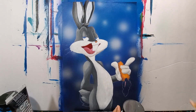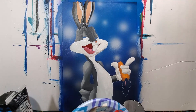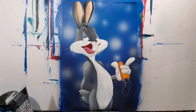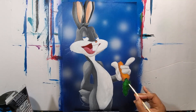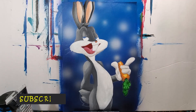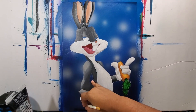I'm adding more tones to the face, and on the ears I'm using a peach color — basically white, yellow, and red mixed together. Then I'm adding green for the stem of the carrot and lightening up some of the tones on the carrot itself.